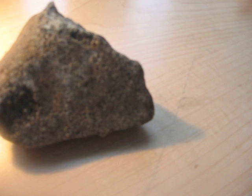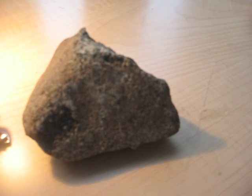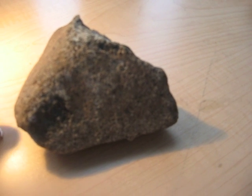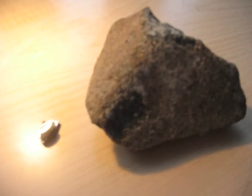The next test is the nickel test, which I can't show you right here. You would have to take it to a lab that specializes in meteorites, or buy yourself a nickel test kit at a well-stocked pharmacy.